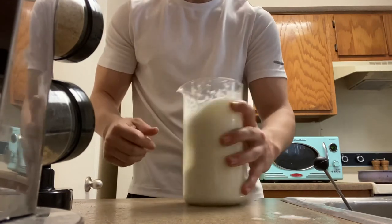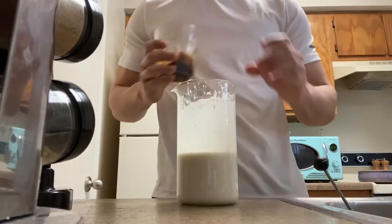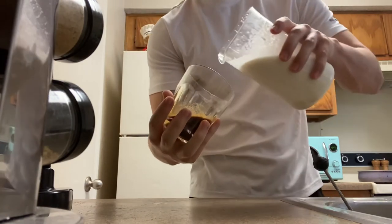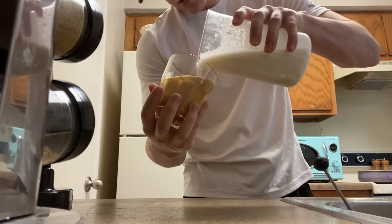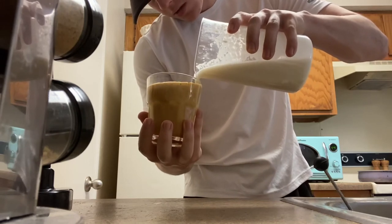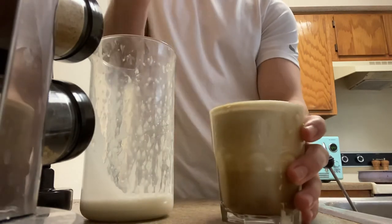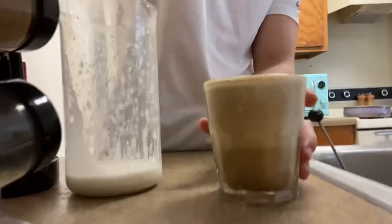All that's left to do is assemble the latte. I've got my espresso shot and my milk ready to go. I'm just gonna tilt the cup and pour the milk in first, then as I get to the top I tilt the glass back and finish filling it. And it's done — you can see it's a little wonky little heart, but you know, I'm new to all this.